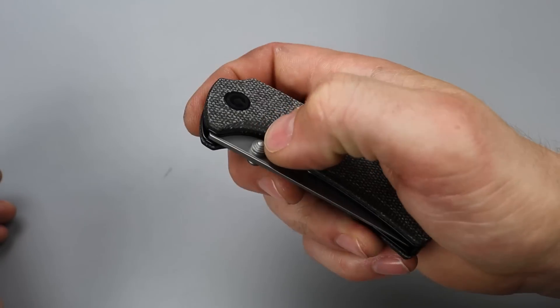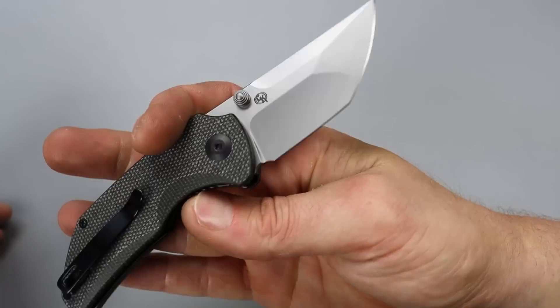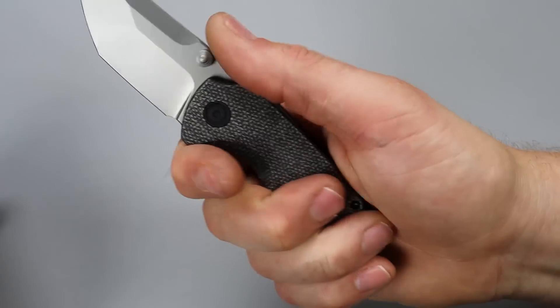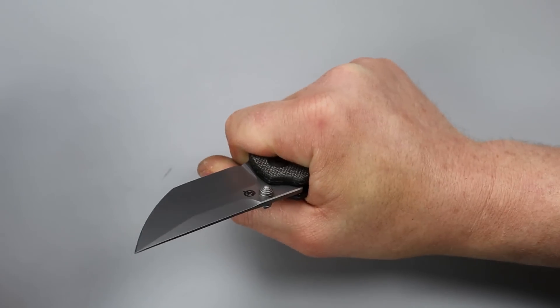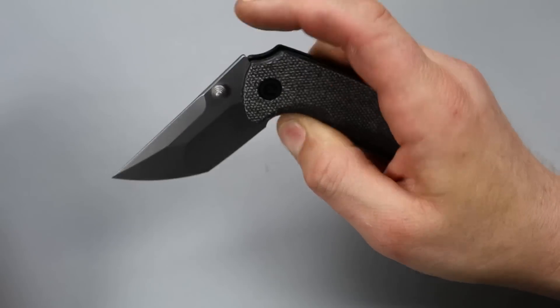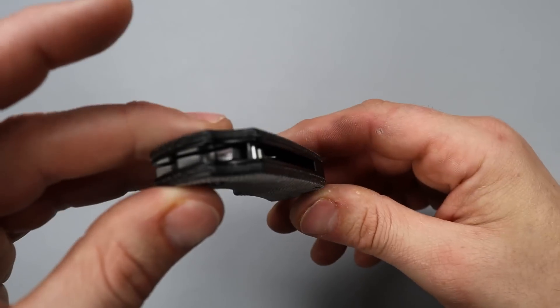The thumb studs are easy to get to — really really nice. I surprisingly like this thing, because it's not really my style, but it's a lot better than I would have thought. Getting it in hand makes me feel a lot different about it than seeing it in pictures.